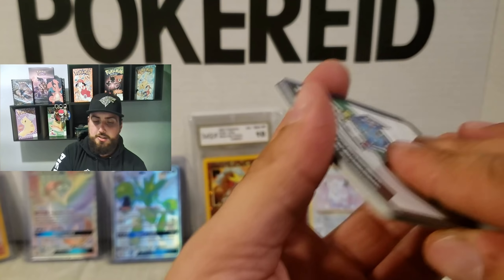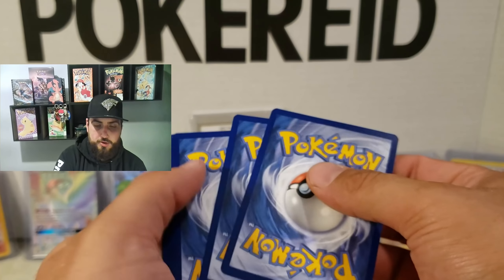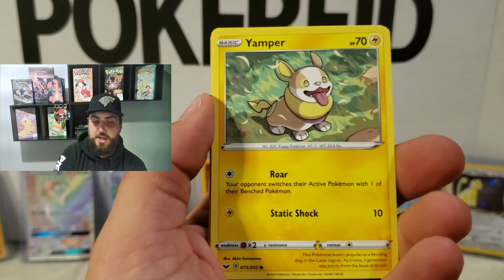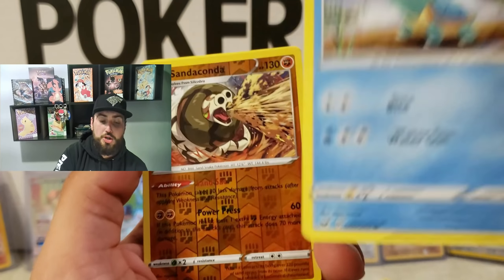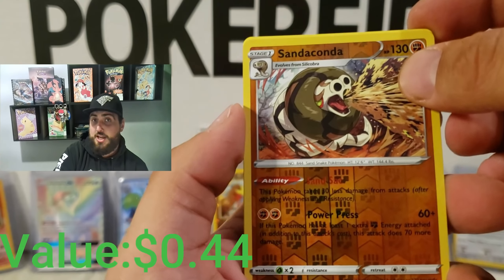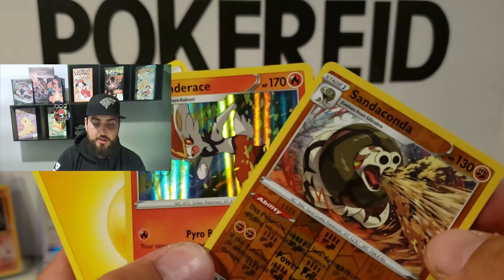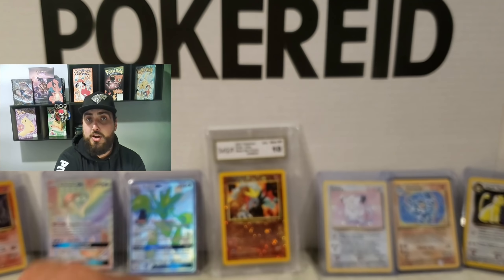Alright, here we go. One, two, three and flip. Quick Ball, Galvantula, Air Balloon, Sizzlipede, Yamper, Clavopus, Cottonee, Sandaconda — reverse holo. And Cinderace holographic — that's a double pack again. Not too bad at all, we'll definitely take those. That's really neat, I'm glad we pulled that. Alright, let's move on to the next one.